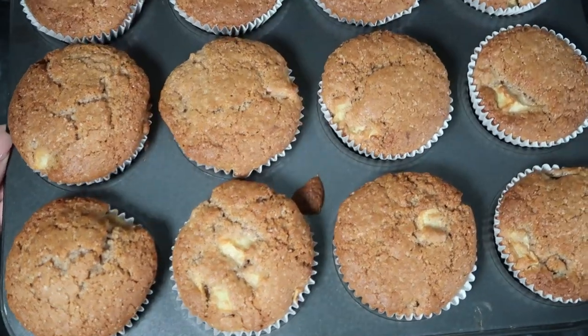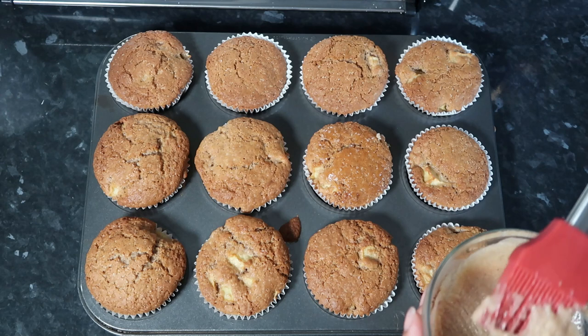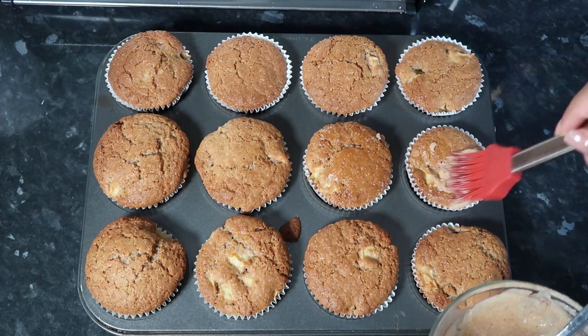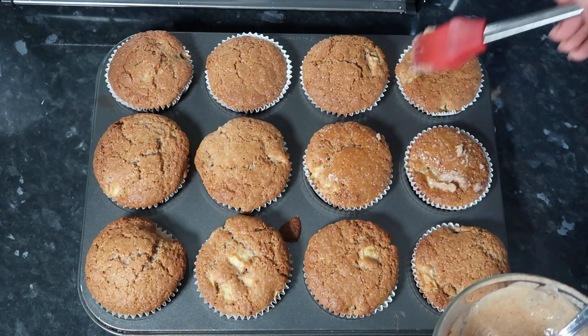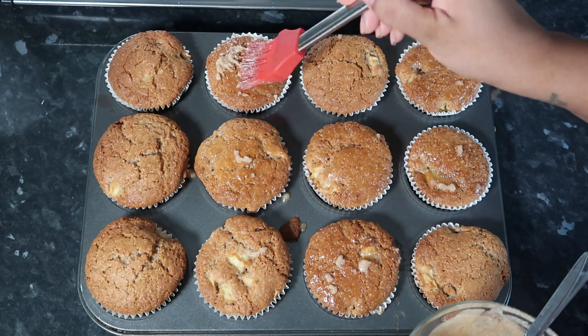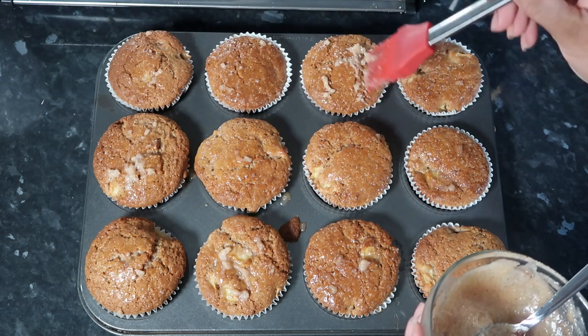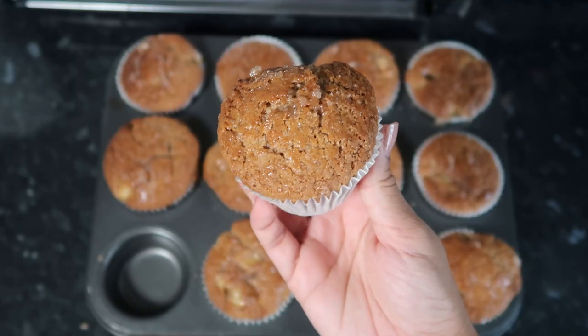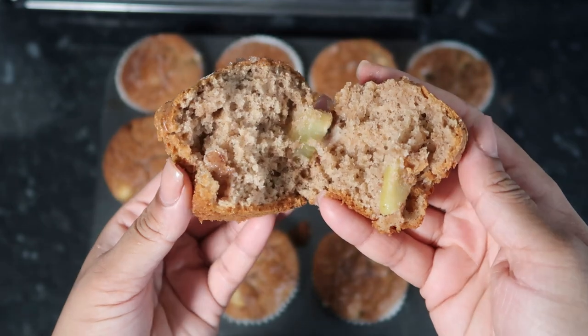Once the muffins were out they looked so nice - I let them cool down for a bit. I roughly brushed on the topping onto the muffins. This made the top layer a bit softer because they did come out a bit hard - I think I could have gone with 25 minutes in the oven. But this gave a nice melted sugary cinnamon top coat and they look so fluffy.